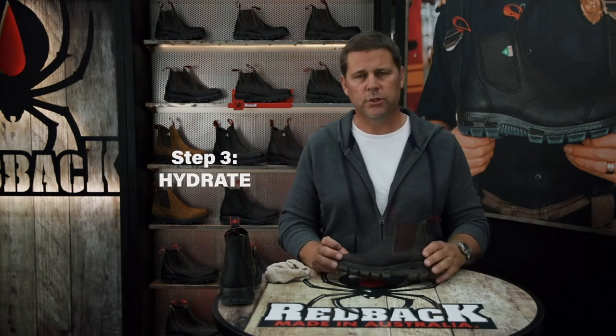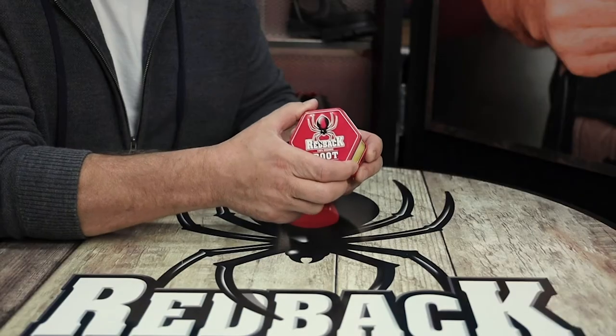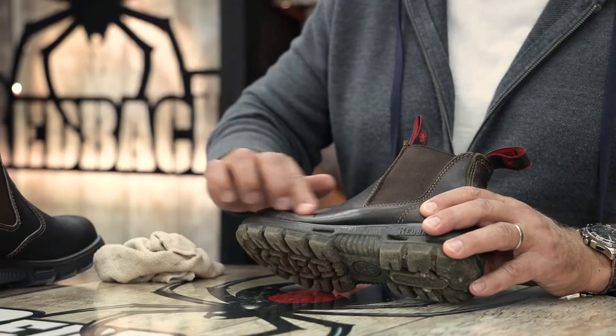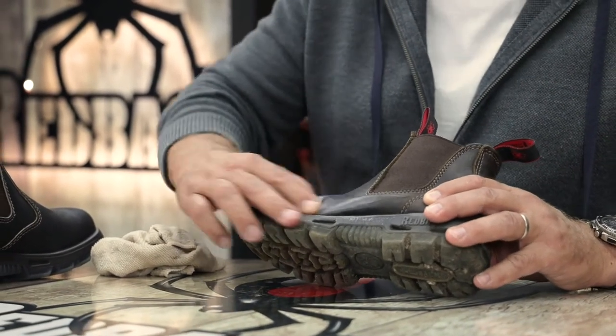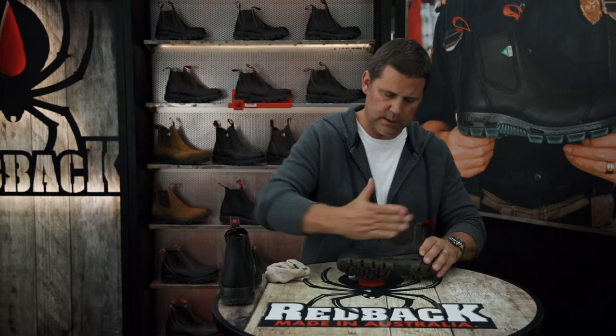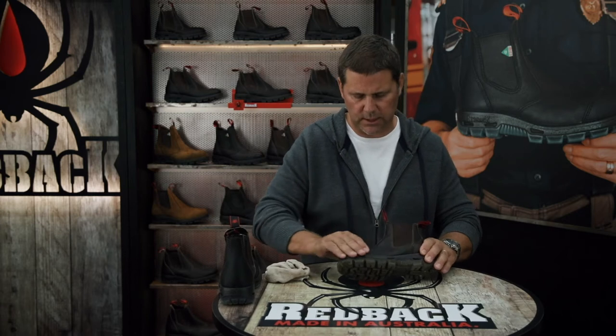Once the boot is dry, we're going to use some of our Redback Boot Rejuvenator, which is a combination of oil and wax that helps to hydrate the boot. Just a little bit on the fingertips, working it into the leather really helps to hydrate the boot and make it supple again. Work that in with the heat of your hands, and that's going to make your Redback Boots look as good as possible for as long as they can.